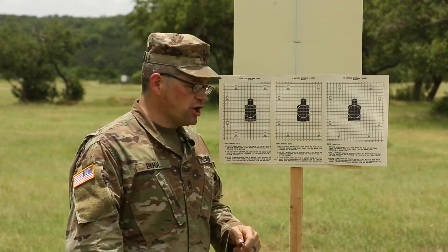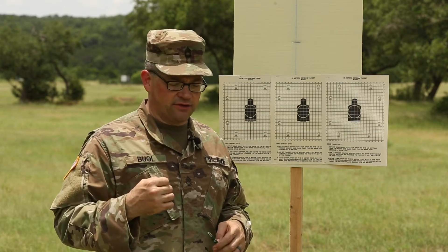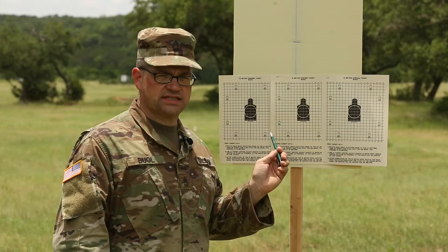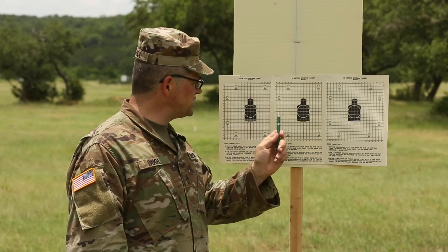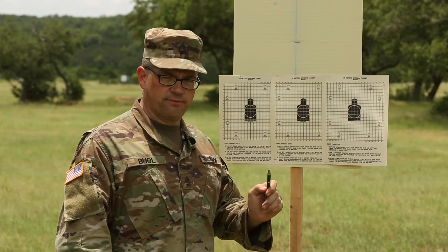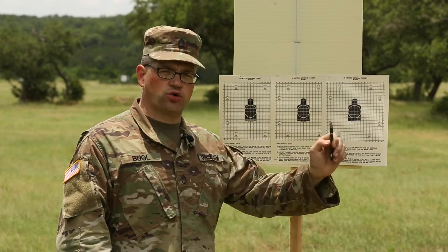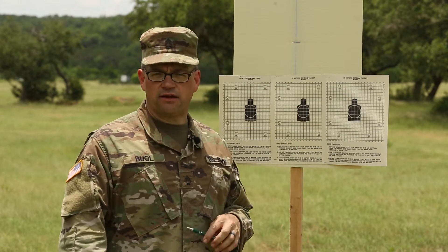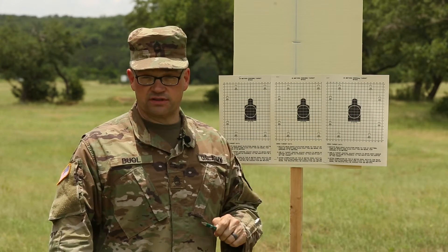Here's how it works. You're going to start at the 25 meter line with two magazines of three rounds each. We have three old zero targets set up. On the command of fire, you will drop to the prone position and engage each silhouette with one shot each. Reload without command and engage each target again, one shot each — a total of six rounds. That's string one. For string two, you repeat that same exact course of fire, so you end up with 12 rounds fired.